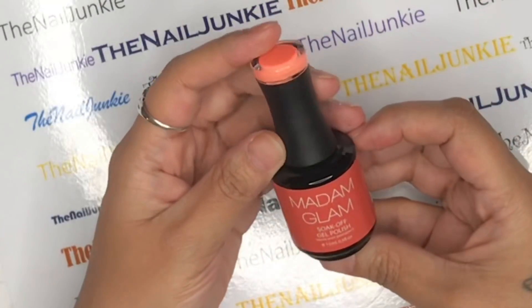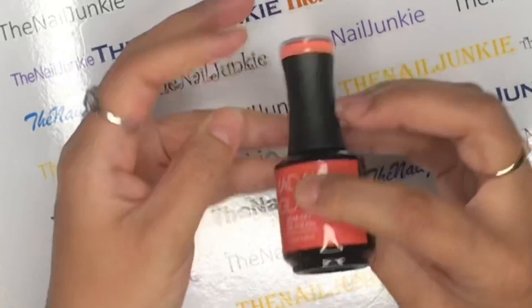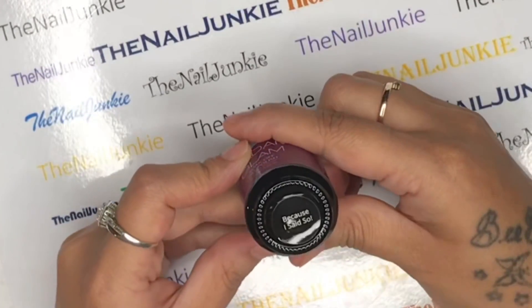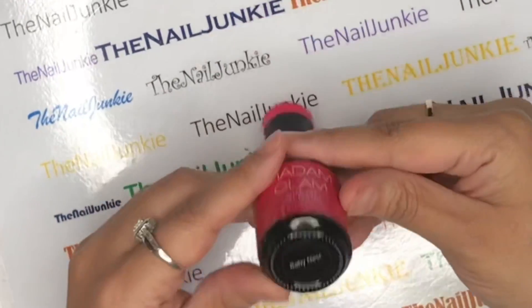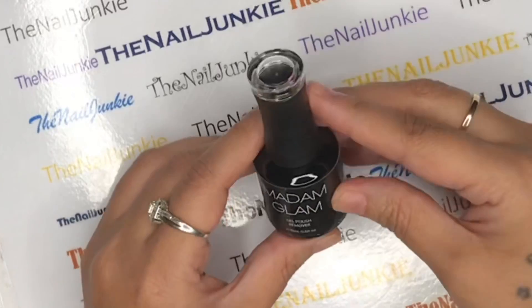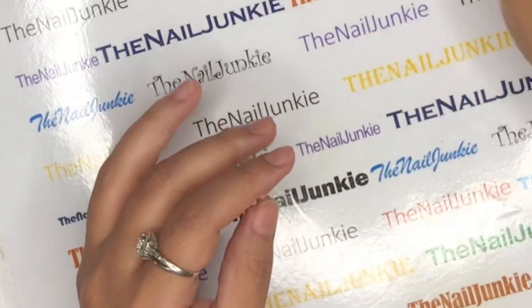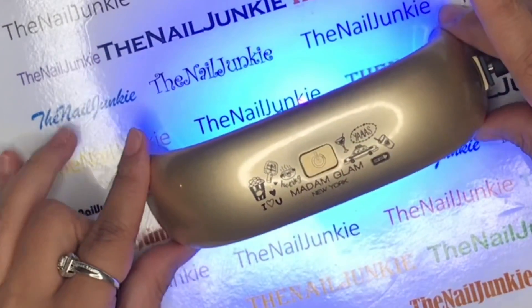They also added a gel polish remover. This one is 'Kiss on the Cheek,' a beautiful orange. This one is 'Because I Said So' - that's something I would say every day - and the pink one is called 'Babyness,' which is so pretty. They also have a gel polish remover that removes gel polishes.